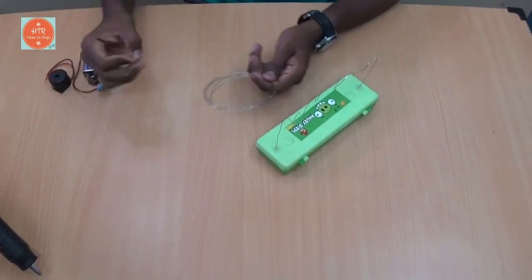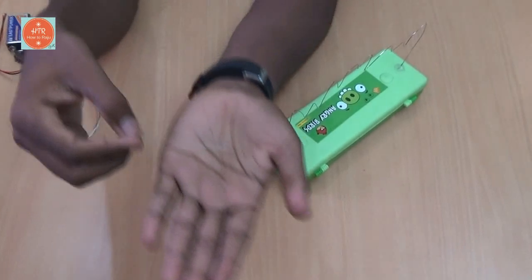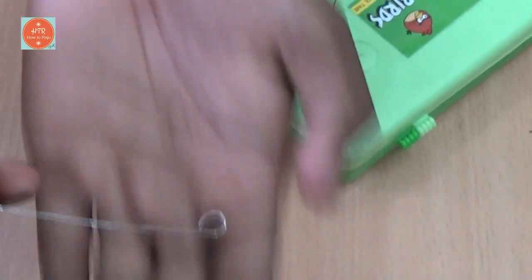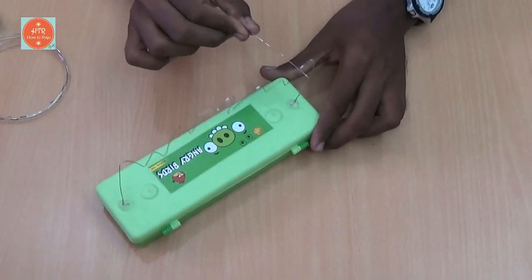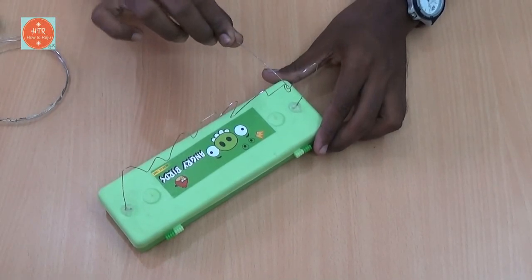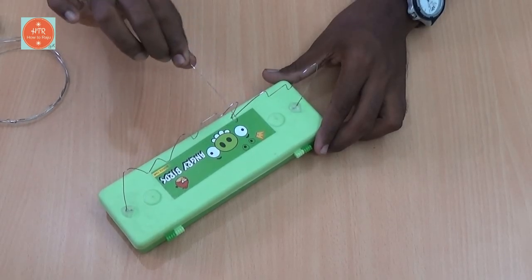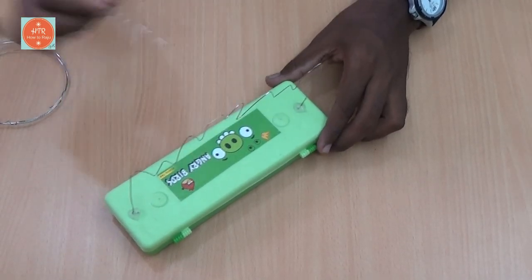Now take the metal wire and make it into a small size hook like this, in order to play our buzz game. Yeah, perfect.